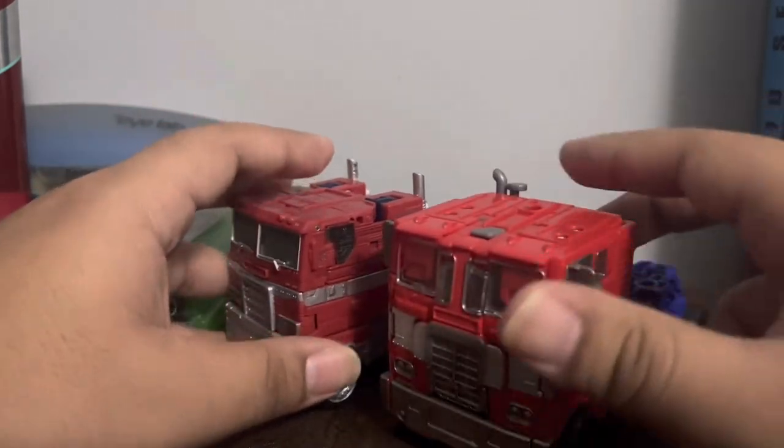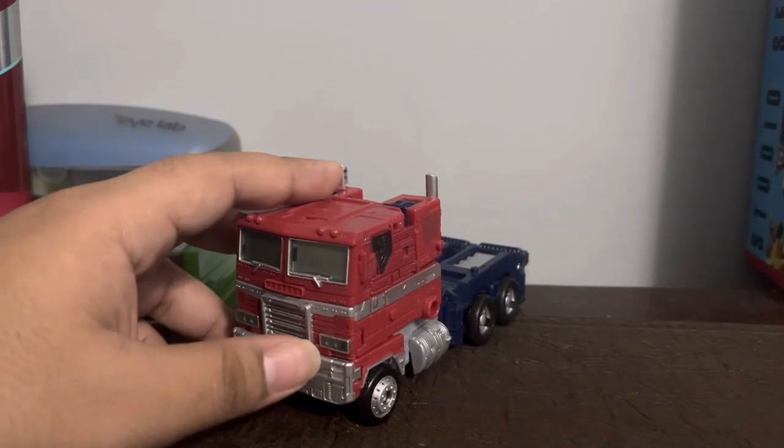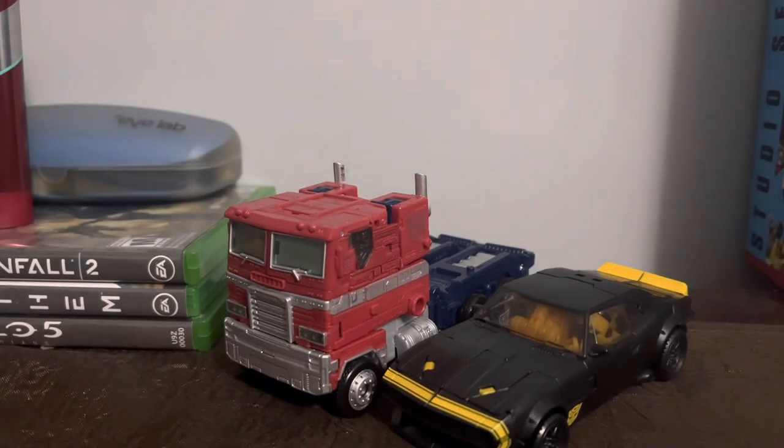Here's a comparison I've been wanting to do — here are some Age of Extinction figures. This is the Evasion Mode Optimus Prime, which is supposed to be the G1 look instead of the Michael Bay version. You can see how far the design has come. And here's the High Octane Bumblebee for scale.